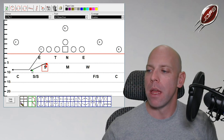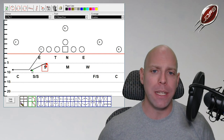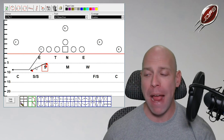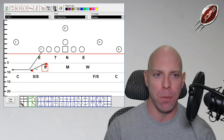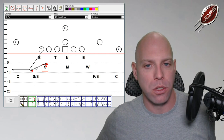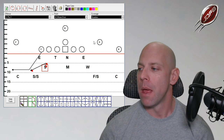Once they read pass, the outside linebacker drops to the inside hip of number two — he's not a force player. If two is out, he goes with him. If two is vertical, he collisions and passes him off to the safety. If two is in, he collisions and makes a cross call. We count receivers from the sideline in: number one is closest to the sideline, number two is next, number three is the next receiver in or the back out of the backfield.